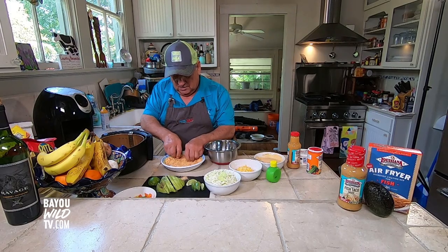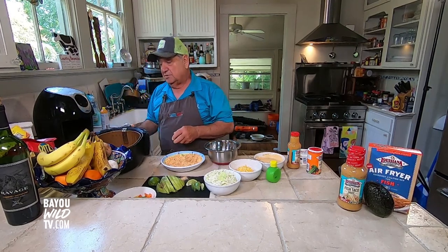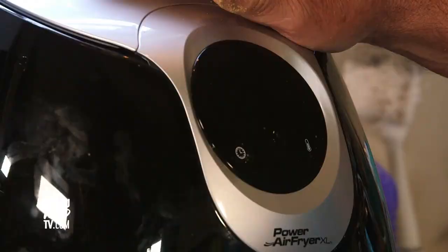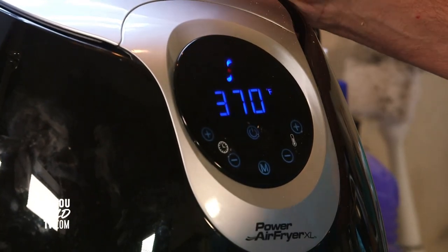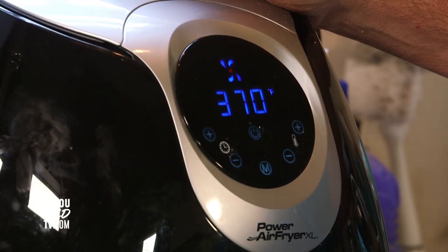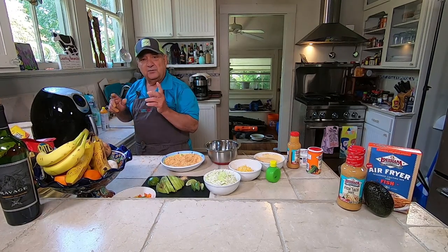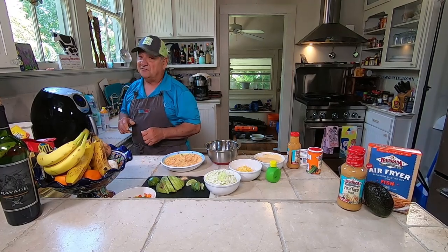Once you get them all set in there with a little space between them, get your basket ready and take it to your air fryer — set it at 370 degrees. We're going to let this go for about 15 minutes, might check it a little bit in between to make sure for doneness. Then we're going to take it out and assemble our fish tacos.